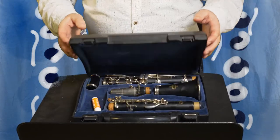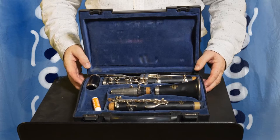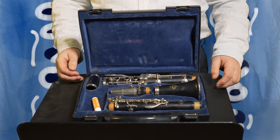When you open your clarinet case nice and carefully, you will find something like this inside it. This is a wonderful little Buffet clarinet and I'm just going to show you how to put it together.